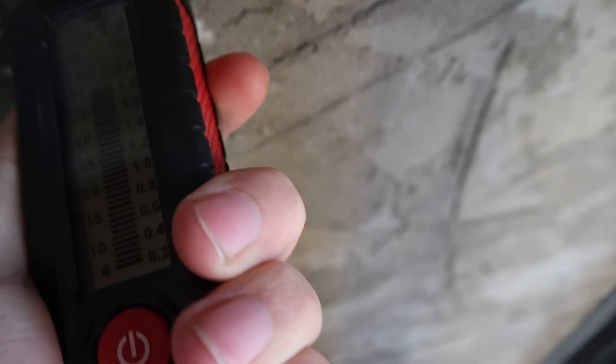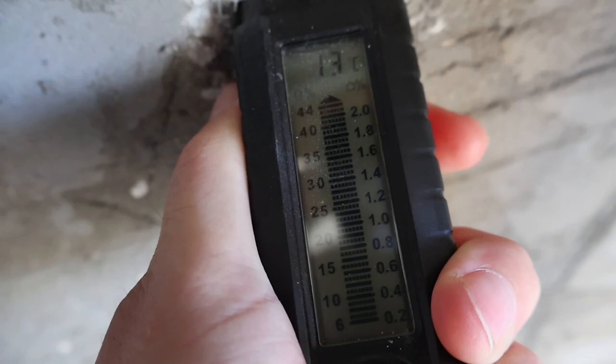And it's not even a really good humidity detector. You can see it's spiking. So, very, very, very humid walls.